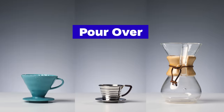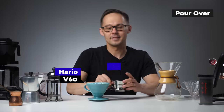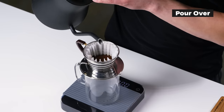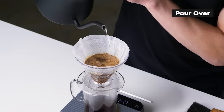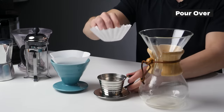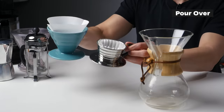Let's talk about pour over coffee. The most popular brewers are the Hario V60, Kalita Wave, and Chemex. What they all have in common is that you pour hot water over a coffee bed and water percolates through extracting flavors along the way. All three methods commonly use paper filters, though metal mesh or cloth are also used options.